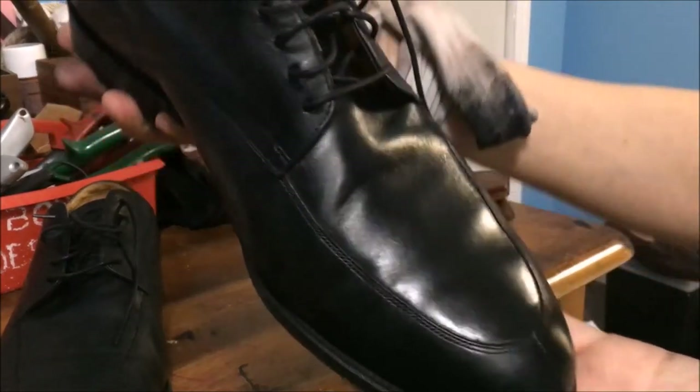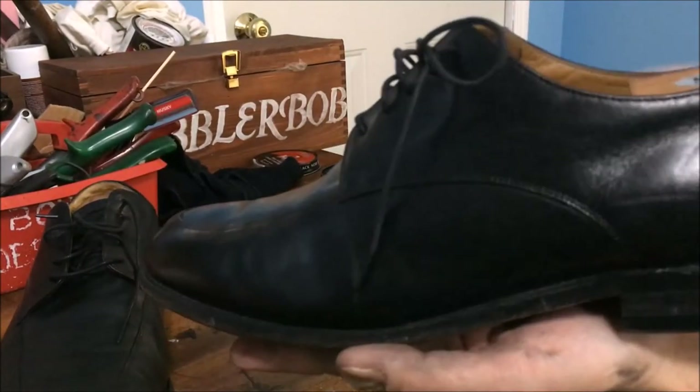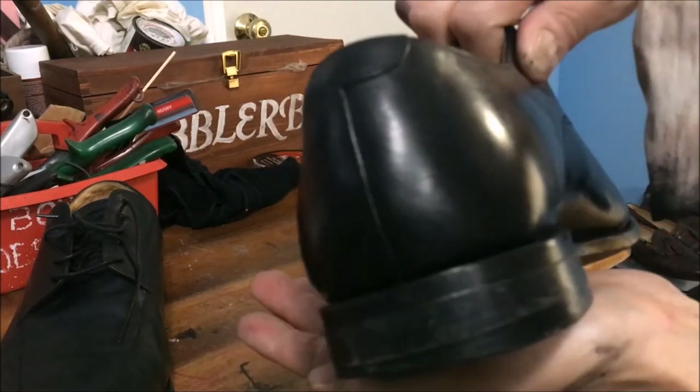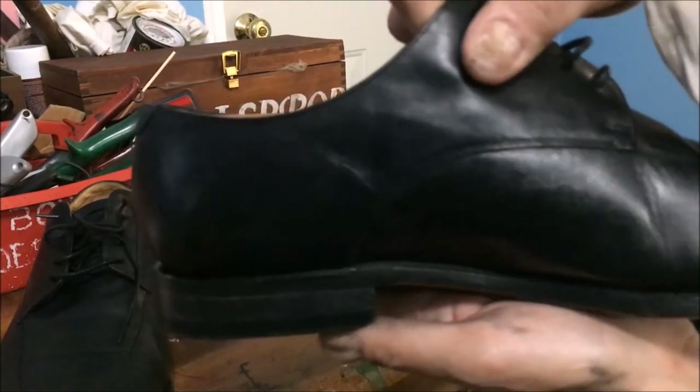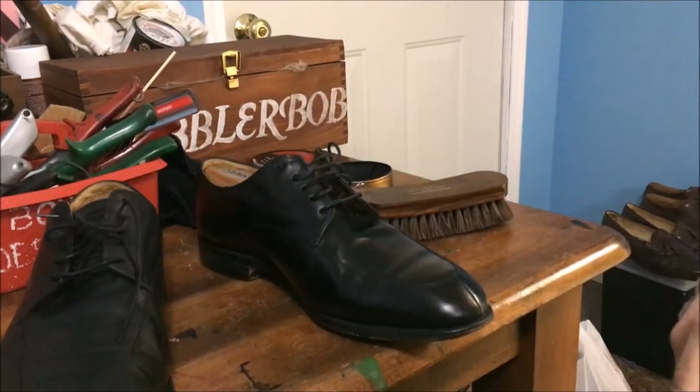Not bad. Look at that. So there's one more step. I'm going to do the other shoe and I'll come back.